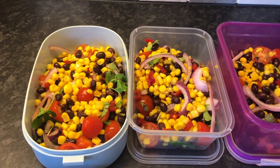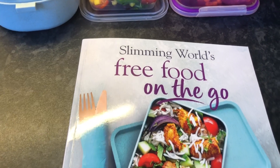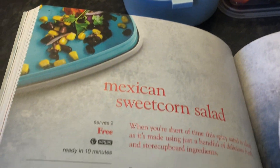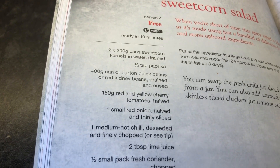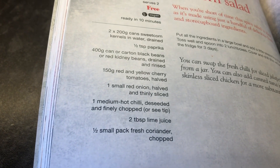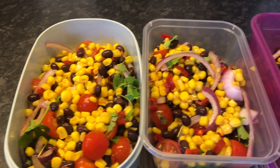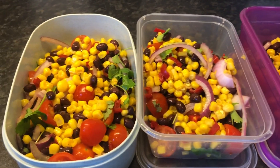Here is recipe number two. It's Mexican sweet corn salad out of the Free Food on the Go Slimming World recipe book again. I thoroughly enjoy making these recipes. It serves two but I've actually made three portions because they're massive portions. This is the recipe — Mexican sweet corn salad — and it has sweet corn, paprika, black beans, tomatoes, red onion, hot chili, lime juice and coriander. I haven't put as much coriander in because I don't really like it, but fresh coriander is not quite as bad as ground coriander. I'll look forward to having this for day number two lunch.